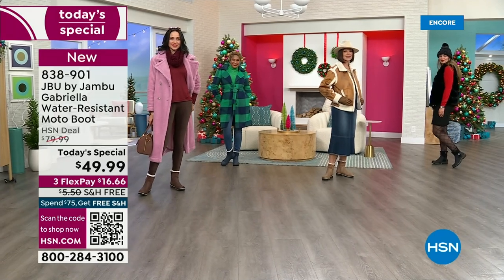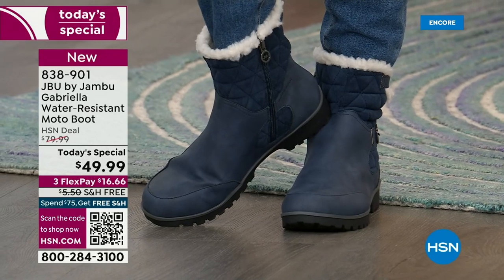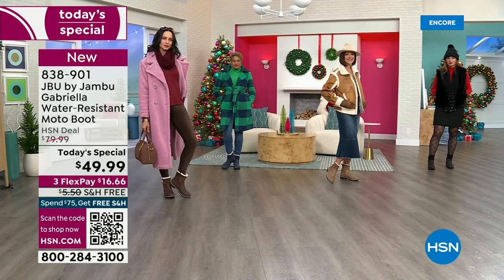Can I tell you a funny story? Laura is from Minnesota. She said, 'Girl, we've had six-degree weather, we've had three bouts of snow.'